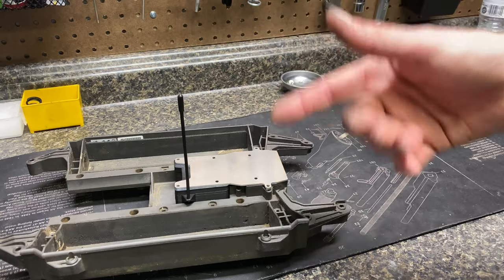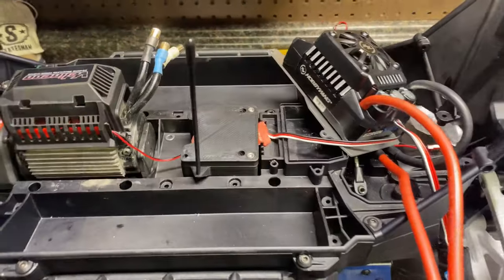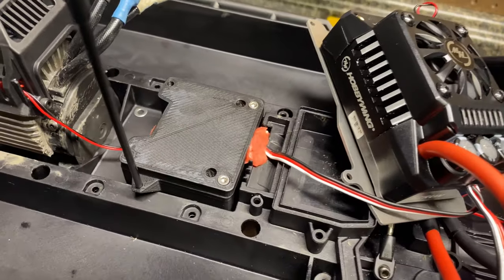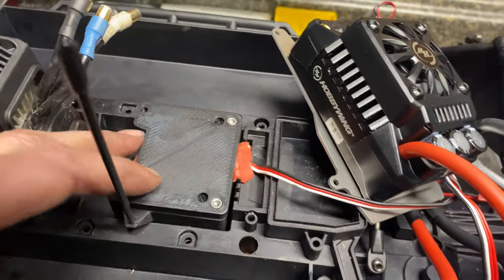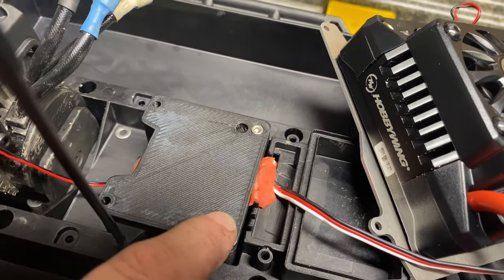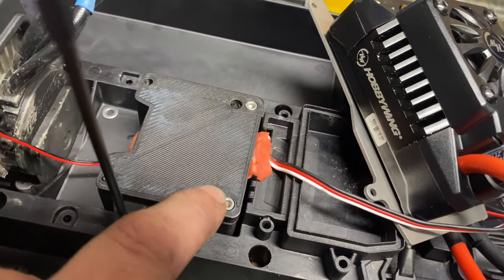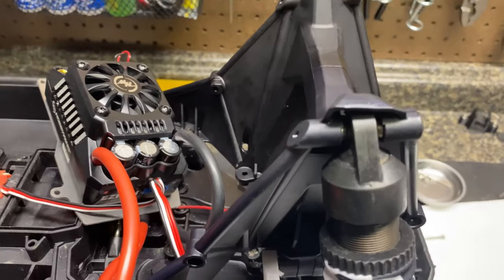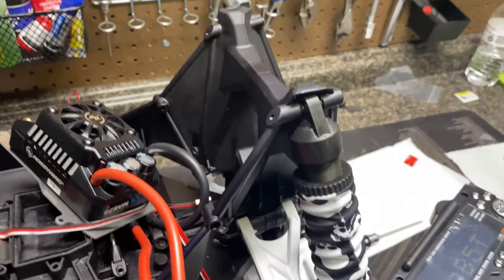Now that you can see how it mounts, let's look at how it looks in the actual X-Max. The receiver box is mounted in — I put just a small piece of very thin two-sided tape under it just to hold it in place while I put all the wires in, but you don't have to do that. Two bolts in the front are holding this in, and the plate is what's going to hold it firmly down — it's not moving.